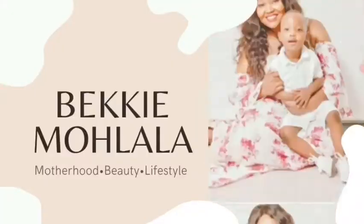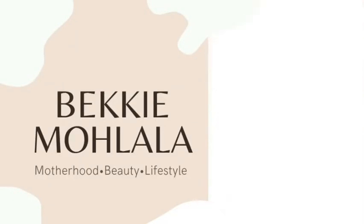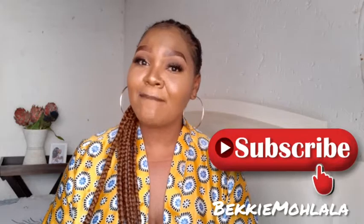Hey B squad and welcome back to my YouTube channel! If you are new here, welcome welcome welcome. I hope you will be joining the B squad, and if you are returning B squad member, welcome back honey. Thank you very much for returning, I really do appreciate you. If you have not yet subscribed, please press the subscribe button and don't forget to like and comment on the video.